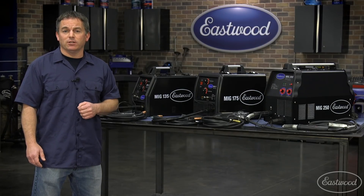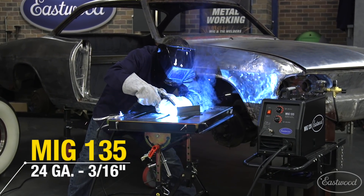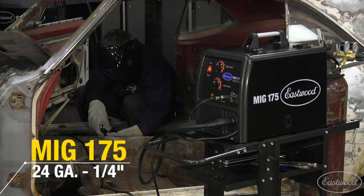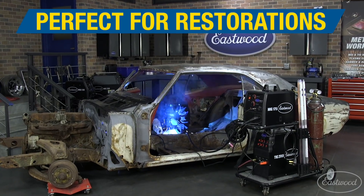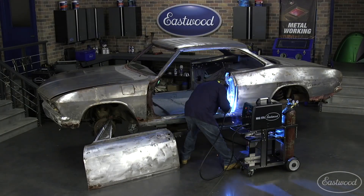Let's start with the thickness of steel each will weld. The MIG 135 will weld 24 gauge to 3/16ths, making it ideal for sheet metal work — perfect for patch panels and floor pans on a car. The MIG 175 will weld 24 gauge to quarter inch, making it great for auto restoration. If you're buying one machine and especially if you're working on cars, this is a great one to have because it covers nearly all the work you'll be doing from thin metal to working on frames.